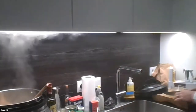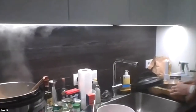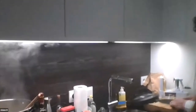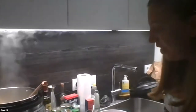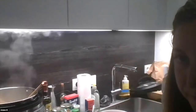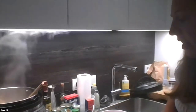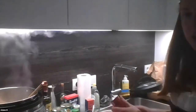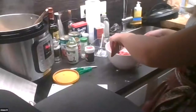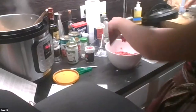Adam has very nice chopping skills. We're adding garlic now — smashing the garlic. We're adding garlic and tomato paste to the meat.